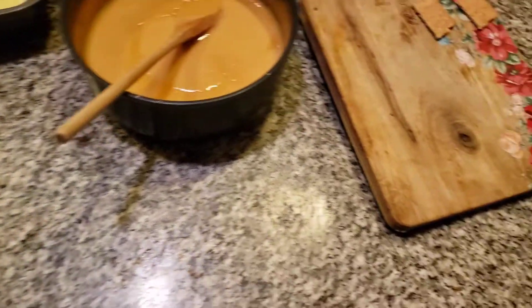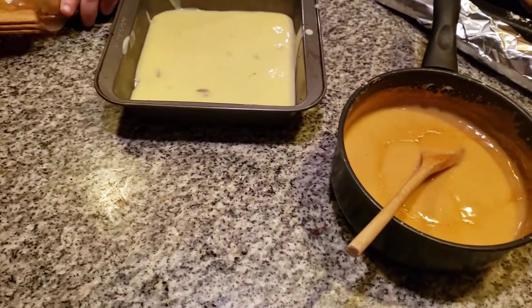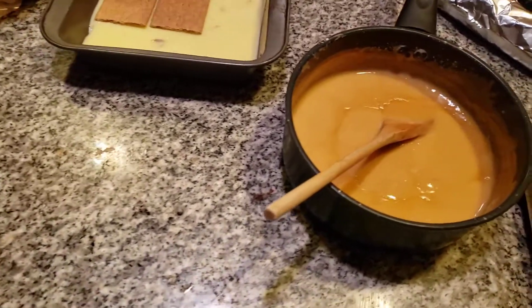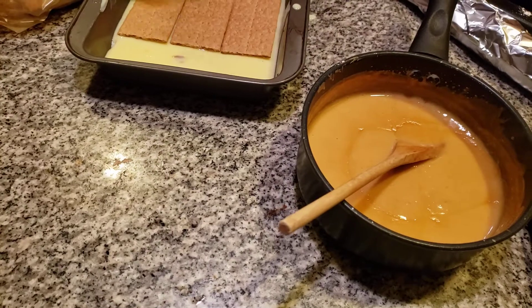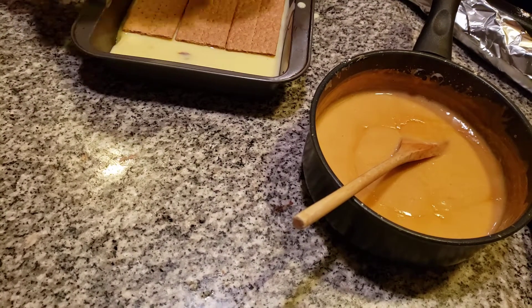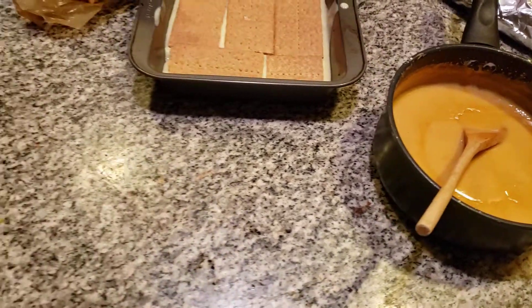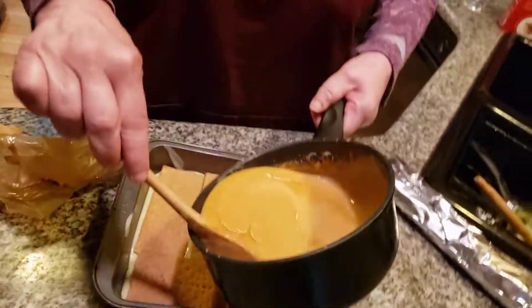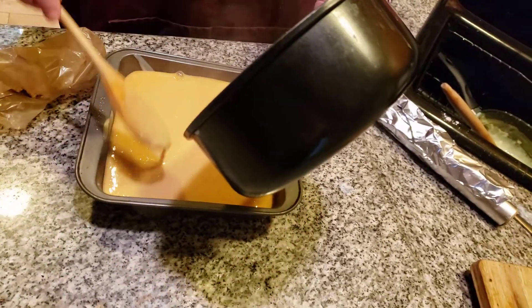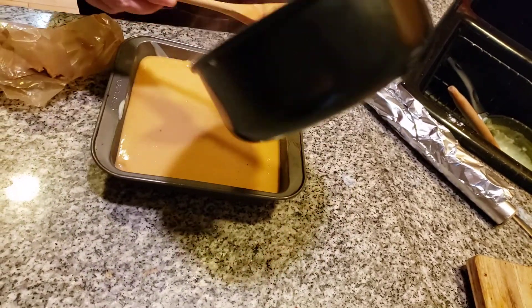Now I'm going to add the graham crackers in. It's hard to believe that this Tuesday is actually Groundhog Day — I don't think our groundhog is going to see the shadow this year. Another layer of graham crackers. The next thing I'm going to add on the top layer is the butterscotch. You want it to thicken before you can really cut into this — I would say at least 12 hours.